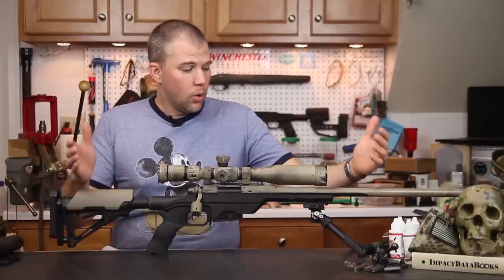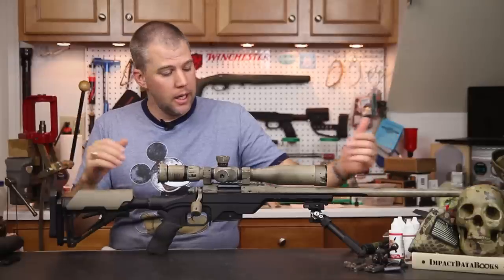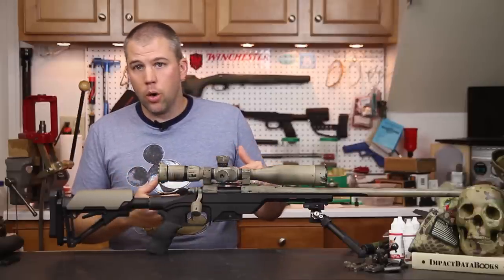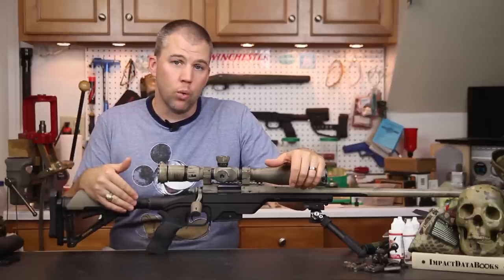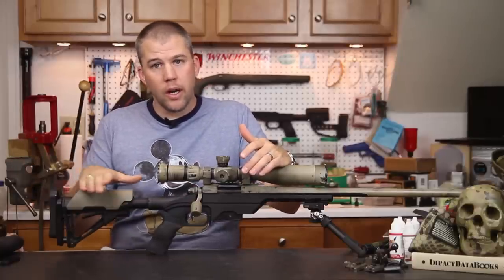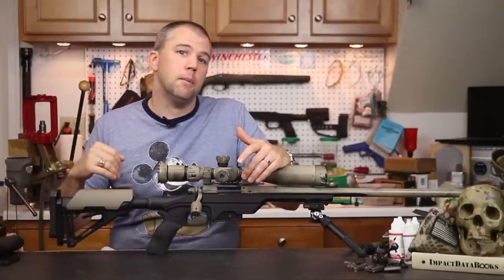Overall I had very few complaints about the LSS chassis system. I had to modify a couple of techniques on barricades because of the short forend, but it still worked very well. I think this chassis will fill a variety of roles — from the hunter to the casual shooter to even law enforcement snipers — because you're able to carry over AR-15 ergonomics to a bolt action rifle, which is something most police officers are already familiar with.